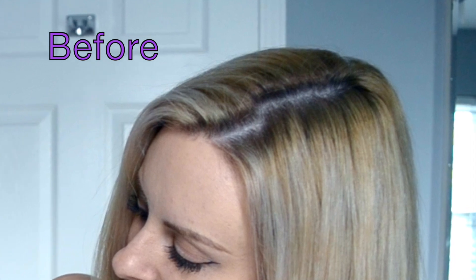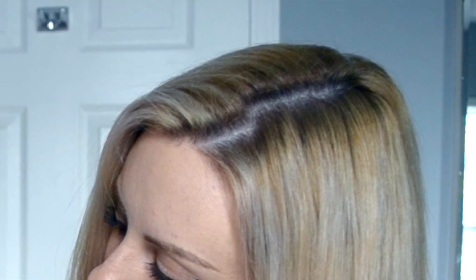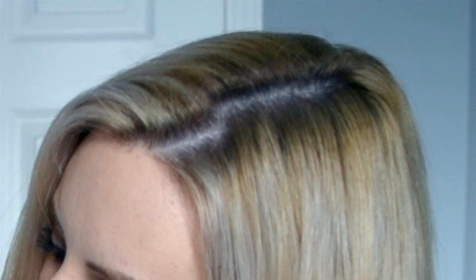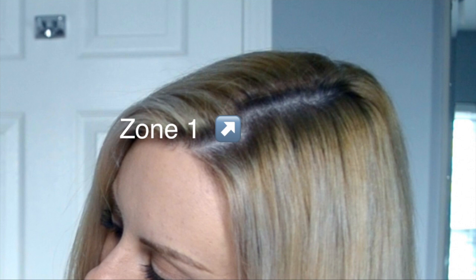Let's take a look at my before shot — this is the state my hair is currently in from the last time I had it colored. Zone one is where we see the darkest brown, which is my virgin regrowth at around a level five or level six. Zone two is where we find previously applied hair color that has faded out to an awful brassy golden color. My main purpose for doing this reverse balayage is to blend zone one into zone two and have it seamlessly melt into my blonde.